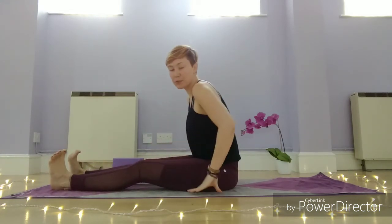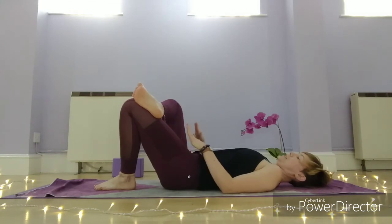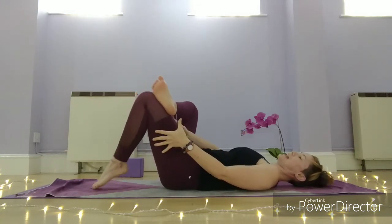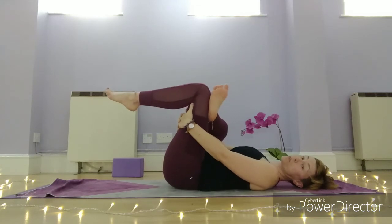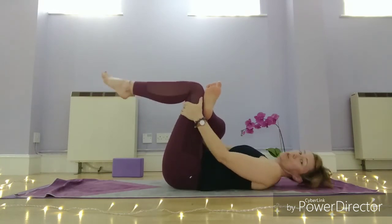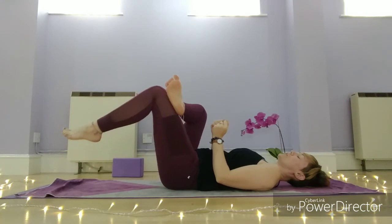We're going to take reclining pigeon pose, coming back down onto your back. Start off crossing the right foot over the left thigh. Depending on how your hips are, for some people this is enough and you can just stay there applying a gentle bit of pressure into that right thigh. Otherwise, take your right hand between the legs and wrap it around to the back of the left thigh to draw the leg in. If your hips are really tight and you can't reach that leg, wrap your strap around and use it to pull the leg in. You want your shoulders and head relaxed — head and shoulders down — so use a strap if you need to.